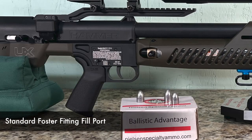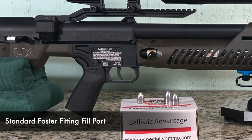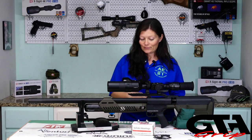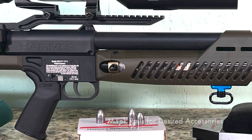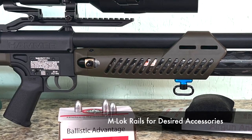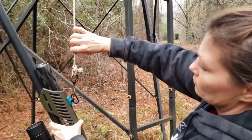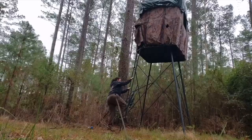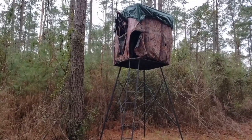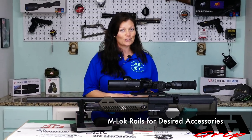We have the standard foster fitting where you don't have to have extra accessories or probes to be able to fill this gun — super simple, I love that. Moving forward from that, we have M-lock rails on the bottom. I actually have a swivel stud here that I use to hook to a rope on my stand, so I pull the gun up rather than carry it up the ladder — a little bit safer that way. There are also M-lock rails to mount whatever accessories you desire.